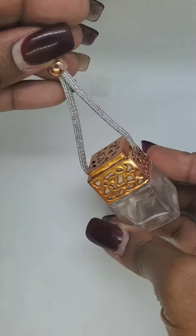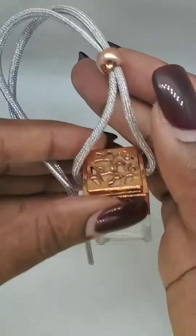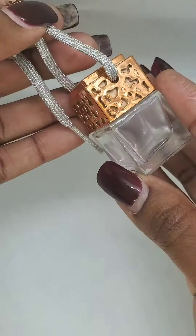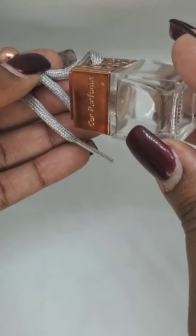Then you just put it in your car. You can hang it if you want — you can tie the ends and hang it in your car. Anytime you want a refresh of the scent, you just tilt it over and then you have a refill of the scent.